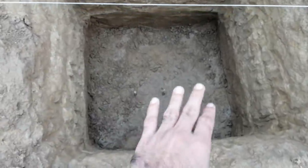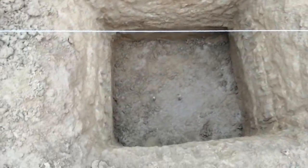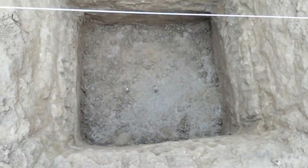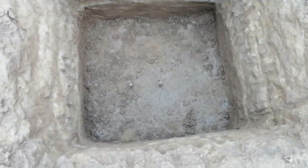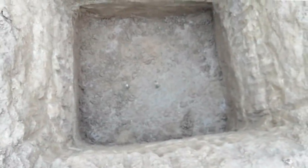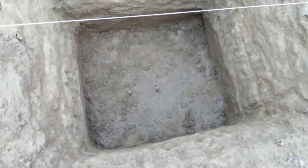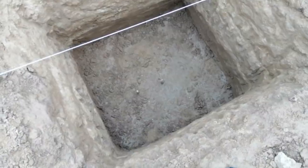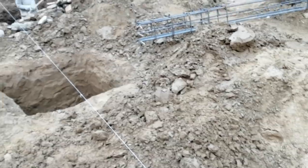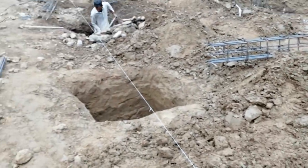This is a column footing for this project. Each column footing size is one by one meter, and the depth of this footing is 1.5 meters. The column size used in this footing is 30 by 30 centimeters. Each column footing size is the same.